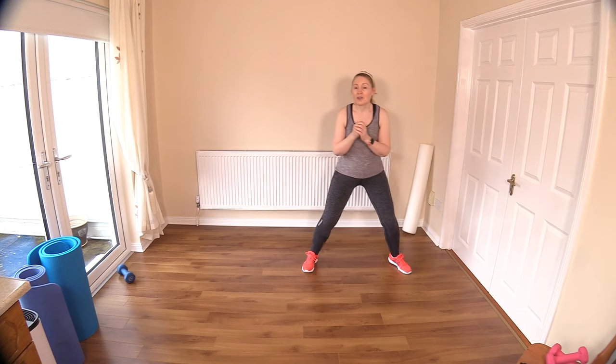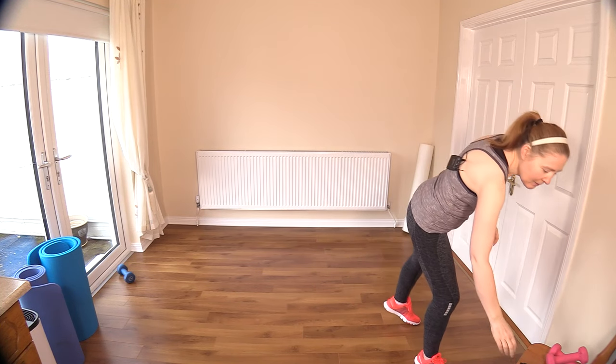Feels nice to get those ankles warmed up as well. A few little calf raises will go down well. You continue on with calf raises and I'll just show you the first move and we'll start. So we're going into a side lunge, bicep curl, side lunge. Then we'll head into rainbow legs. Let's go with it — have fun.